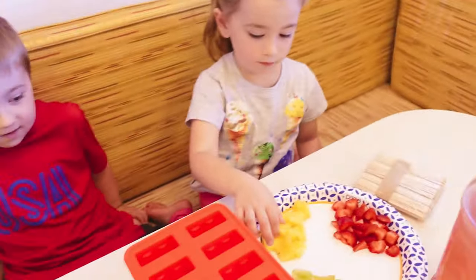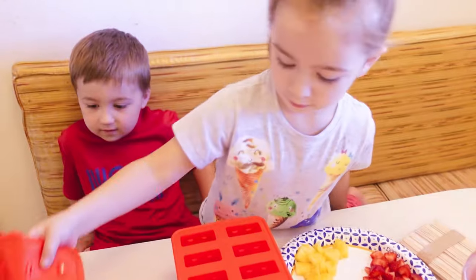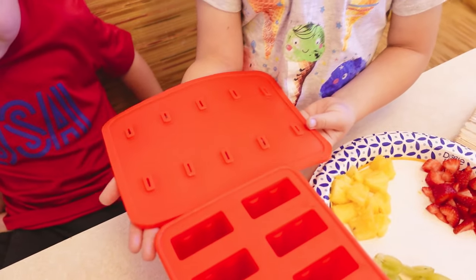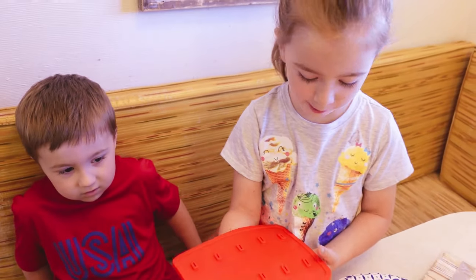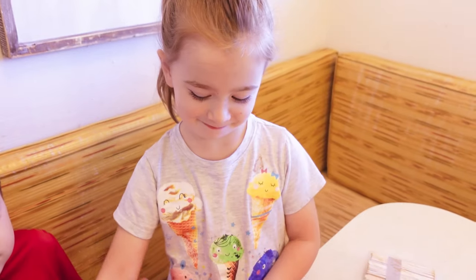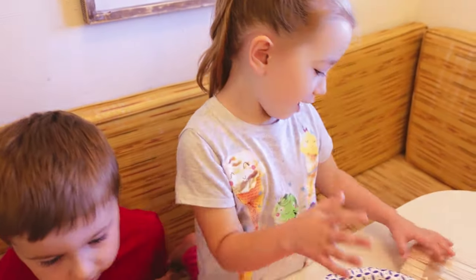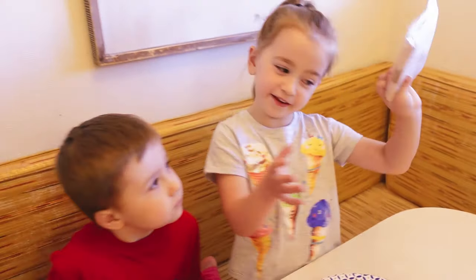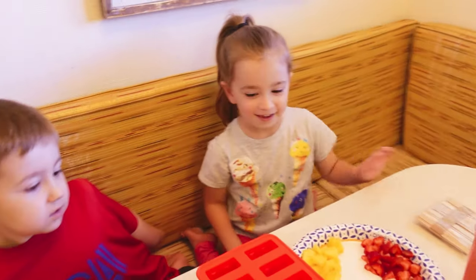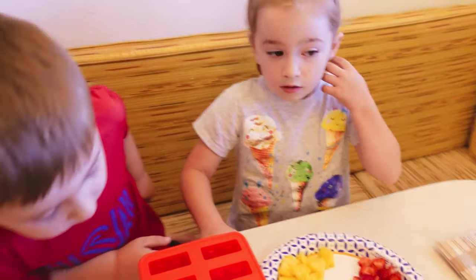So what are we going to do first? First, we need our popsicle mold. So we have a lid with a lot of little holes in it — that's probably where the popsicle sticks go in. And then this is the mold where we put the fruits in. We put some soda in, and then after we put this in, we put it in the freezer. We're going to put a little bit of soda and a little bit of juice in.